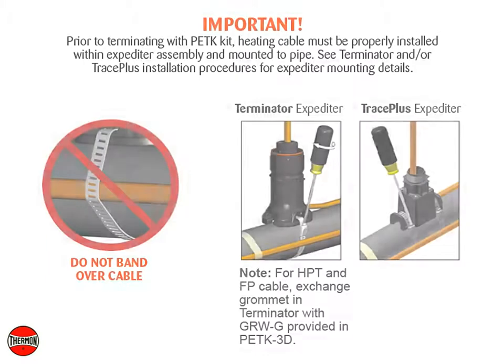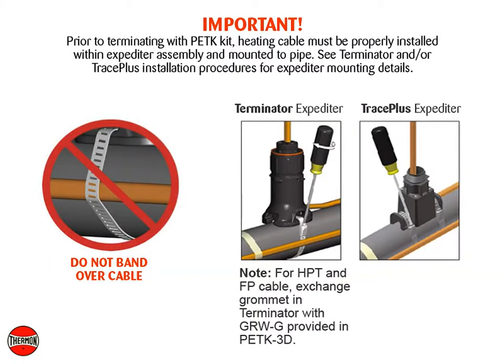Important. Prior to terminating with the PETK kit, the heating cable must be properly installed within the expediter assembly and mounted to pipe. See Terminator and/or Trace Plus installation procedures for expediter mounting details.